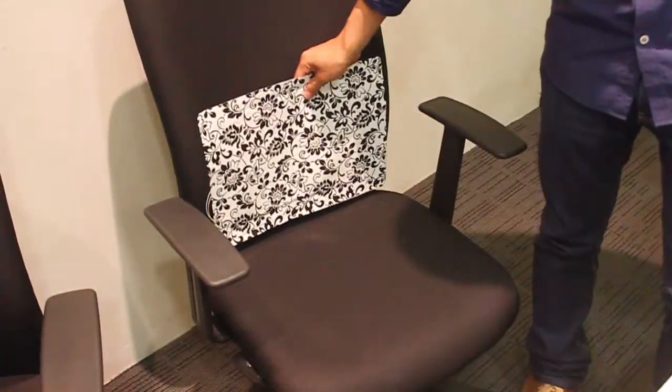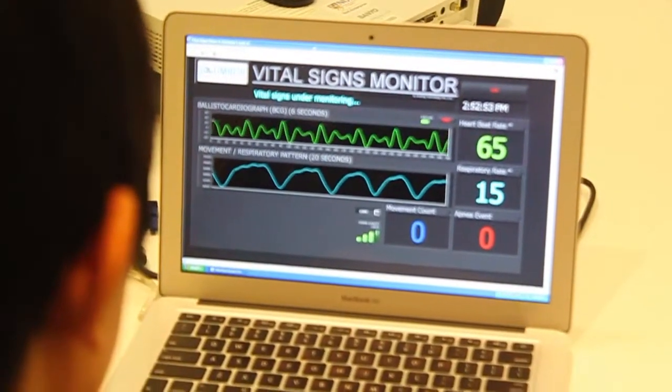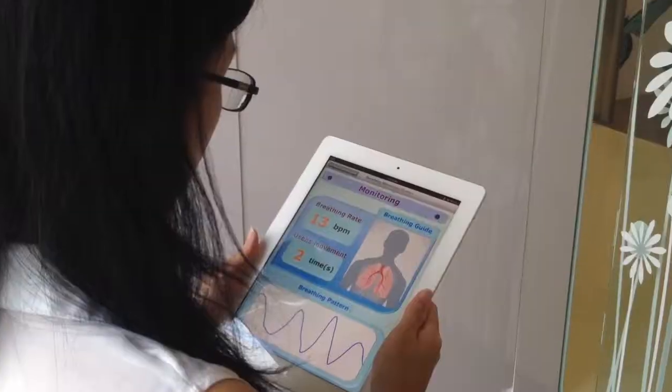By putting Slumbo under your mattress or pillow, Slumbo monitors your movement, breath, heart rate, and sleep stages — and your sleep environment — without anything attached to your body.